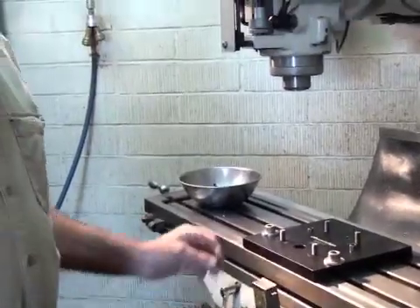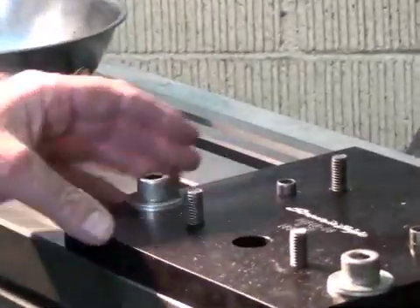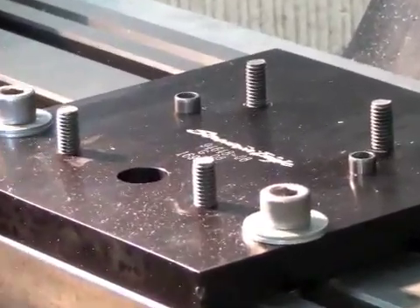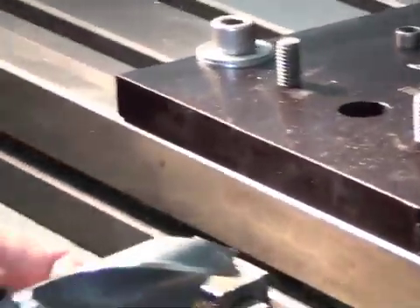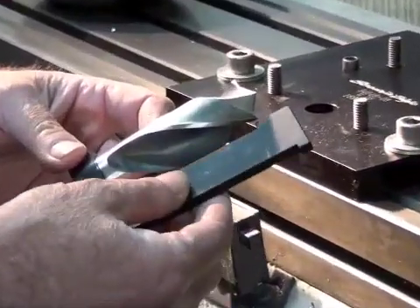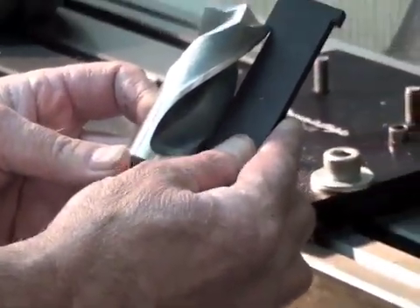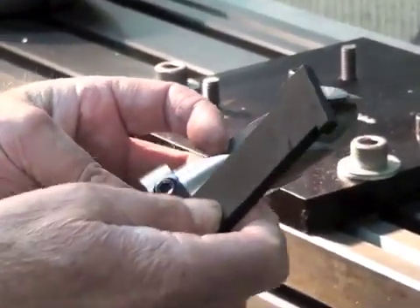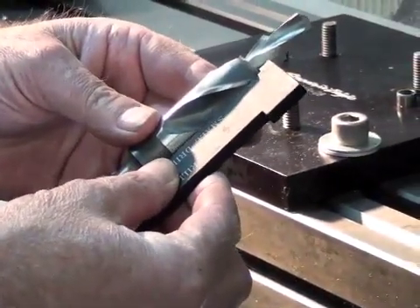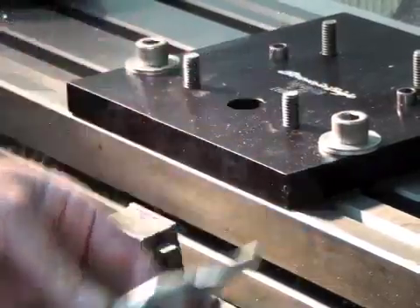First of all, you have to have a mill to use the electric compression release fixture. We have the base plate mounted on the mill right now. The next thing you have to do is set the heights for the two drill bits. There's a stopper right here where you move this to set it, and then on the small drill you have this set like this. So you set the fixtures first.